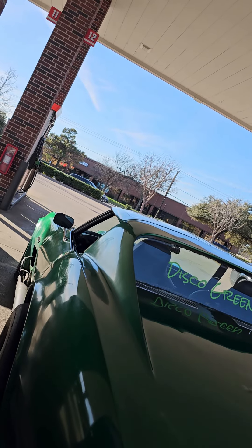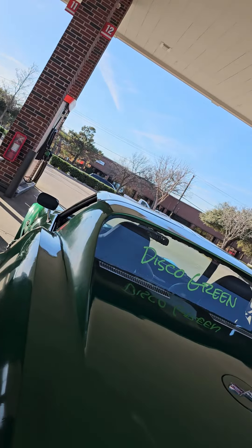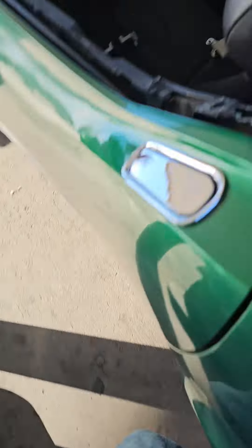You can get 10 horsepower just from that. Are you eventually going to get an air pump? Maybe, yeah — probably when I do a big block. But this is a 406 small block.